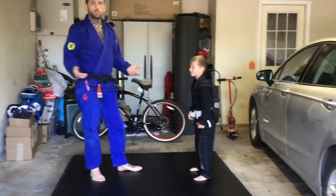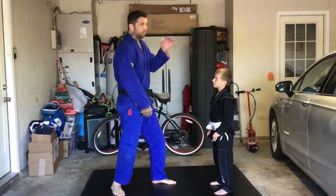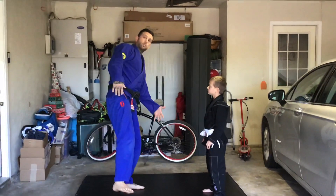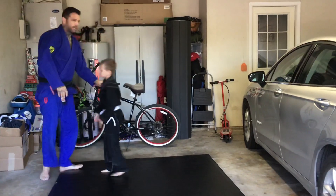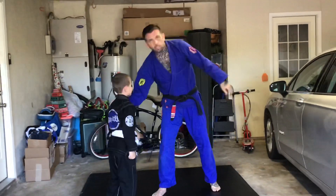And then he can also — what I'll teach him to do — is not to just grab the wrist. He can just go wax-on with his forearm, grab the elbow, grab the single leg, and then also grab the double leg. Watch, so I'm here. He'll lift the single leg up, and then I'll just sit here and do this with me.